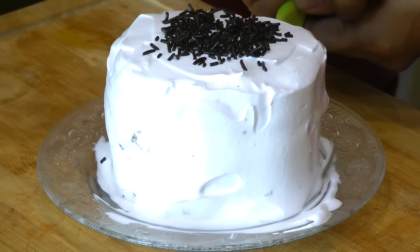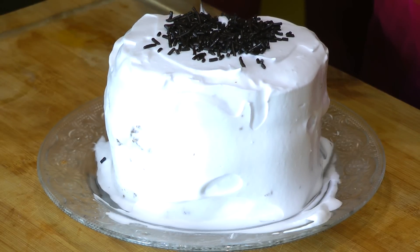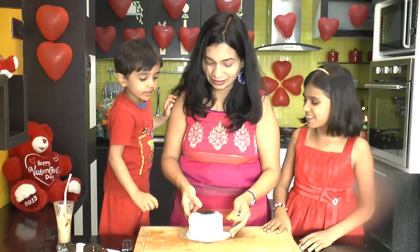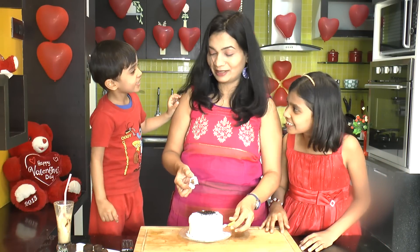Happy birthday to you! Happy birthday to you! Happy birthday to you, dear Manasri. Mandhan.